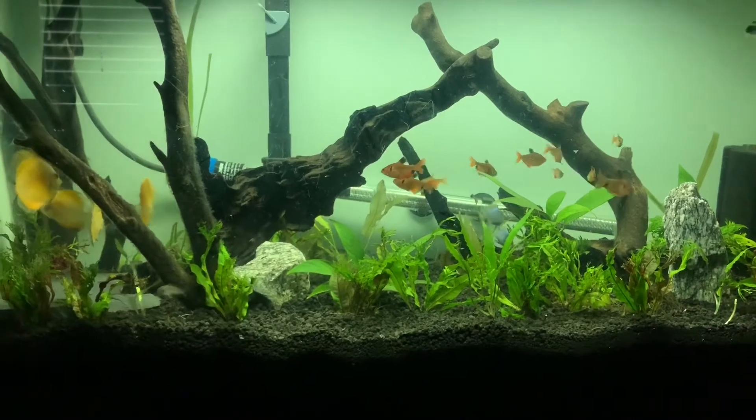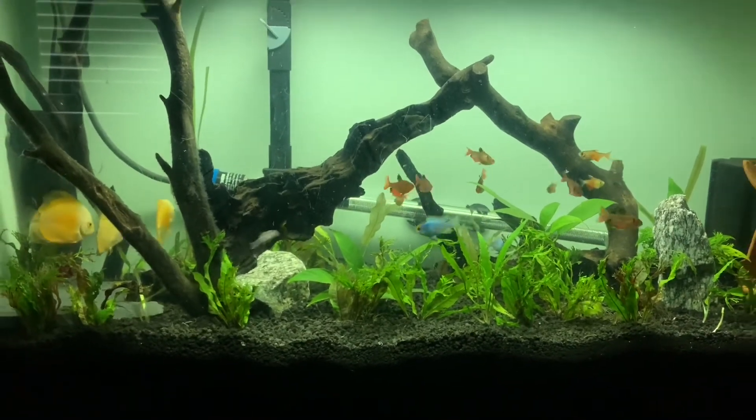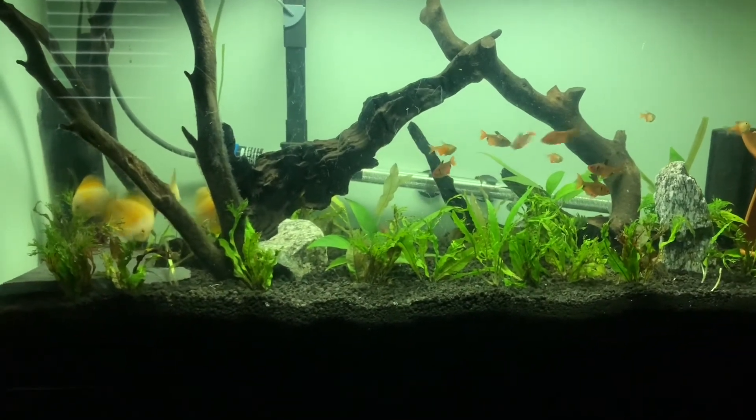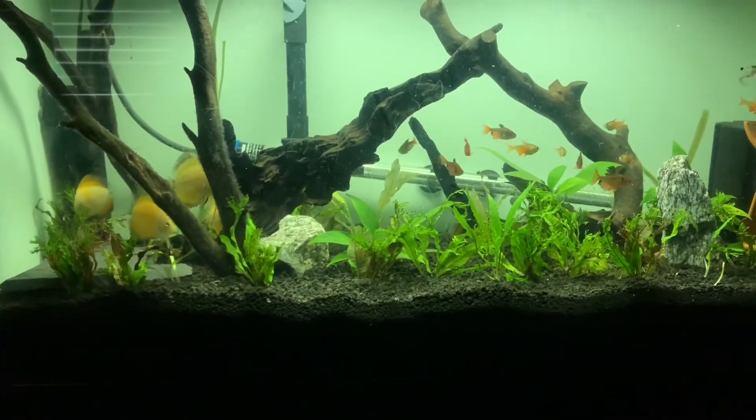That's all I got for you guys today. Thanks for tuning in to today's Super Cichlids video, and until next time, this is Mr. Super Cichlids and I am signing off. Peace.